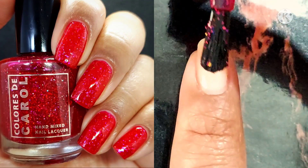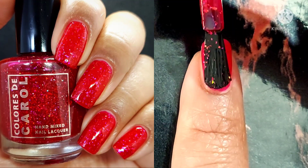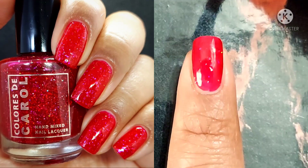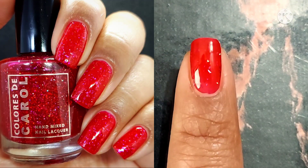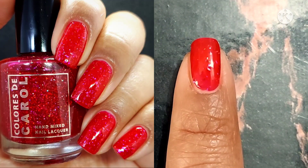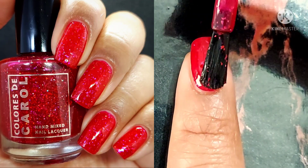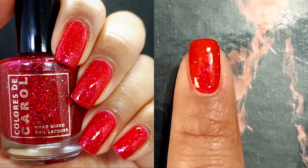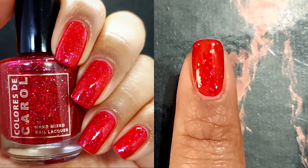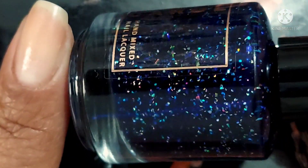I absolutely went wild for this red — as you guys know, I am feeling red. And this is a jelly; you know how much I love jellies. Sometimes you can see your nail line with the first and second coat, but I felt this was fully opaque for me in just two coats. Absolutely gorgeous — I could totally see myself wearing it more than just for the 4th of July.